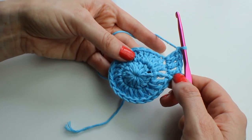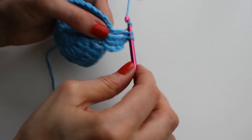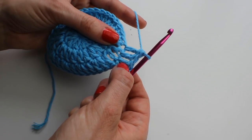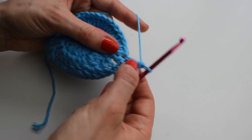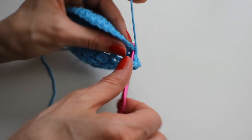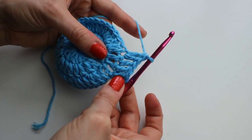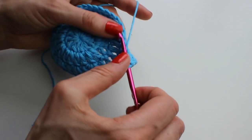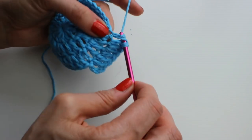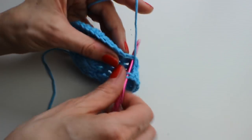Now begin round four. I've done two trebles in the first stitch — that's chain three and a treble — and then the next two stitches are just one treble each, then an increase in the next one. The pattern here is two trebles in one stitch, then one treble, one treble, then two trebles. At the end you'll have 48 stitches. Go all the way around and join with a slip stitch, ready to start the main mesh body of the bag.